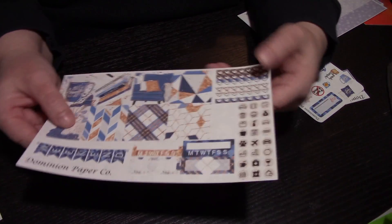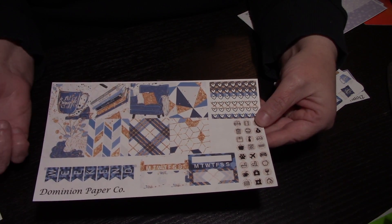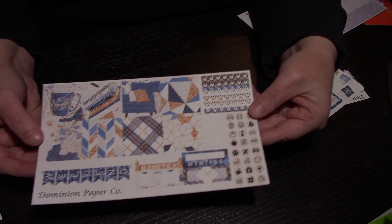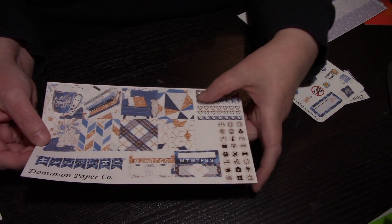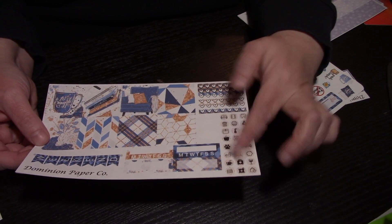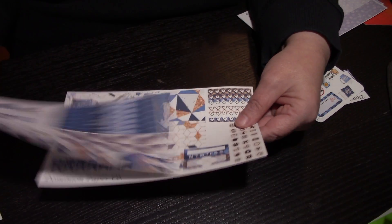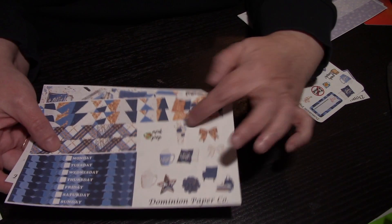This one is called 'Let's Snuggle' - it's more of a winter theme. You get a cup of coffee, hot cocoa, snuggle with a book, lay on the couch - these are great things to do in the wintertime. You've got your weekend banner, your check strips, your functionals, and then your day covers, your washi, and some deco.